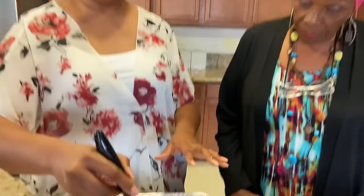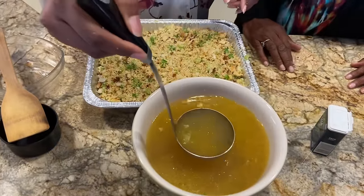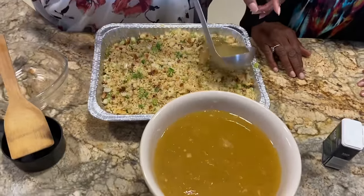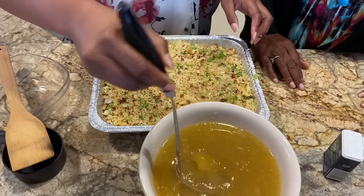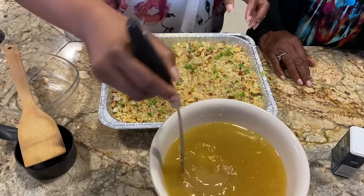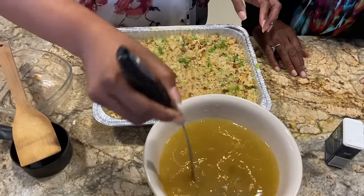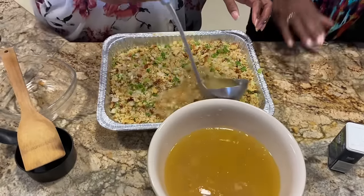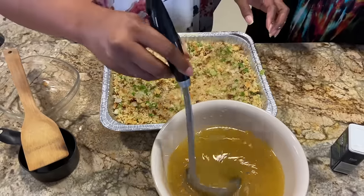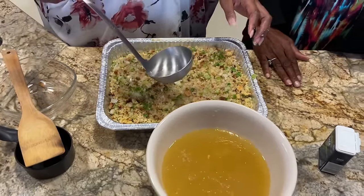All right, so this is about a half-cup ladle, and we're going to just ladle in the broth half a cup at a time. We didn't sauté the veggies beforehand because you'd lose too much flavor. What you want to do is cook this dressing for 45 minutes to an hour, which is going to cook all the veggies and they're going to be really soft.